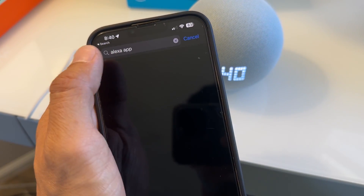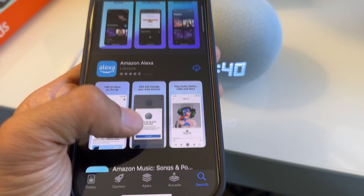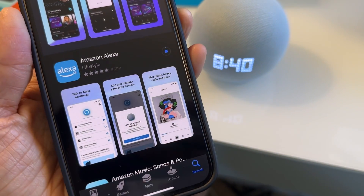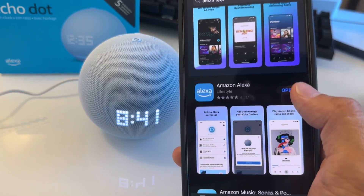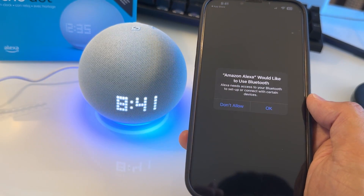So the Alexa app is the first link right here. You want to download it — if you haven't downloaded it, you're going to see a 'Get' button with an arrow down. Just wait for it to finish downloading. Once you finish downloading, hit 'Open.' It's going to open the Alexa app and all the devices.